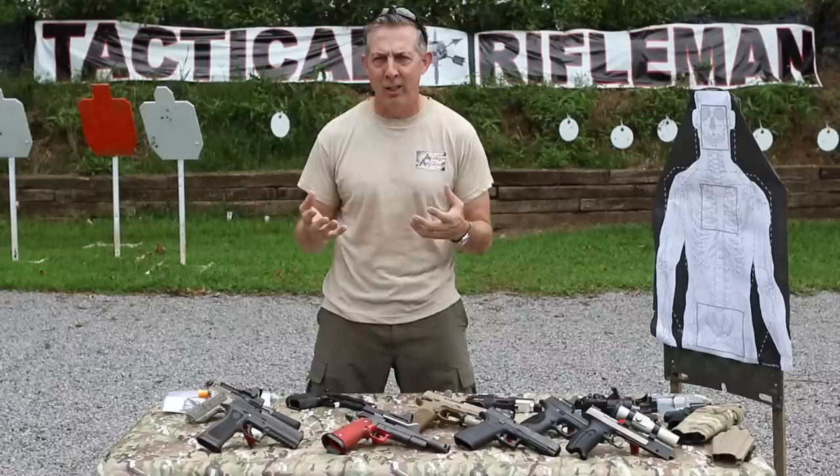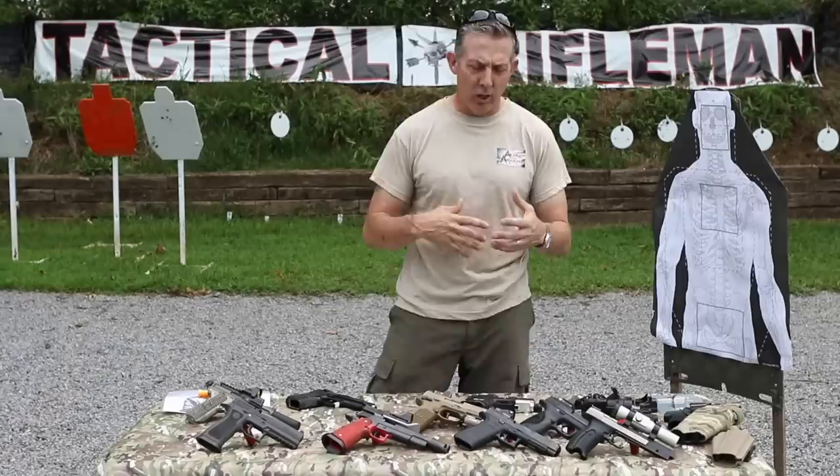A red dot sight is really nothing more than an optical aid. Just because you use a red dot does not mean you are going to instantaneously hit your target or become a magical pistolero person. We're going to go ahead and talk about fundamentals, mounting them, and things like that as we continue on.